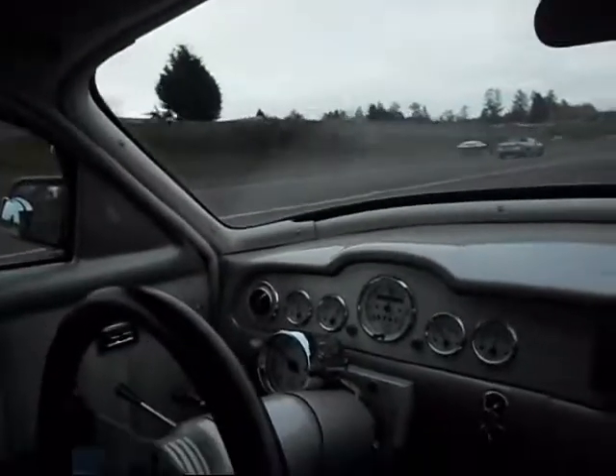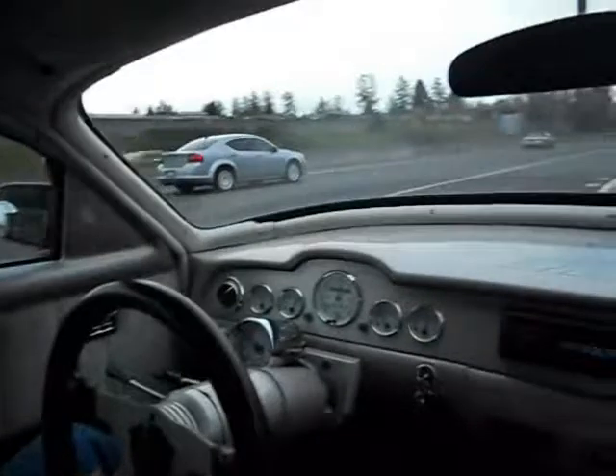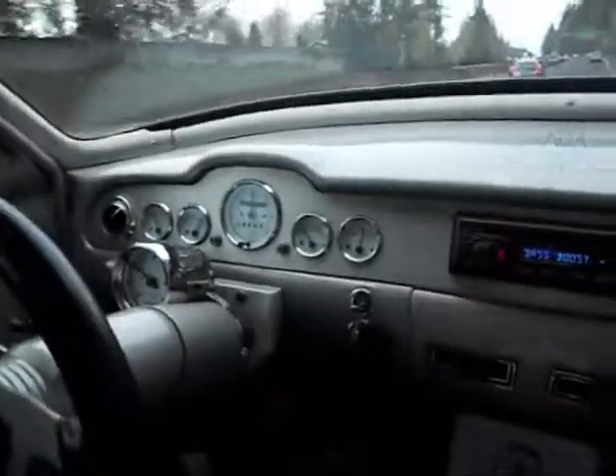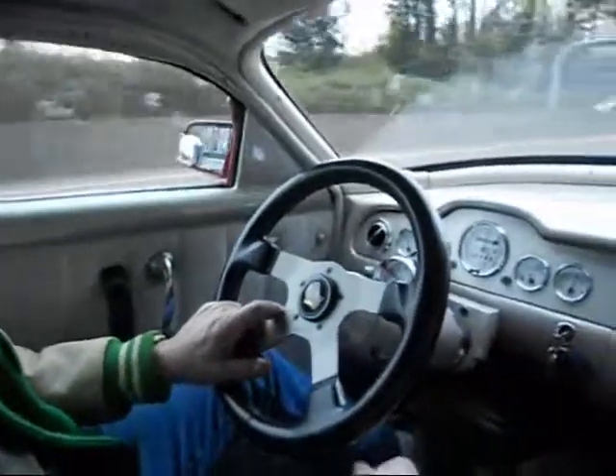This car goes as fast as you want to drive it, stops on a dime — the disc brakes are really good. It's fun to drive; just sit back, put the wheel where you want it, turn the tunes up, turn the air and heat on, and you're off and running. Bring the family along — well, maybe not your mother-in-law — but bring your family along. It kicks right down and goes.